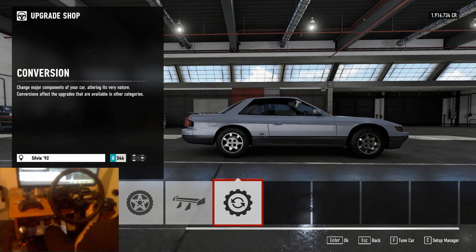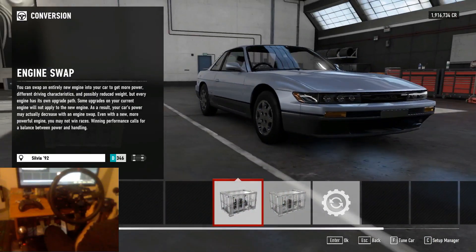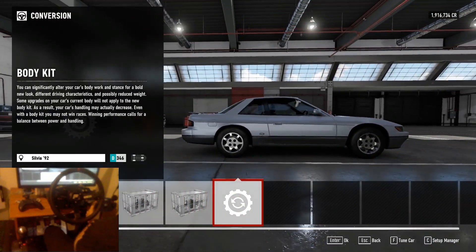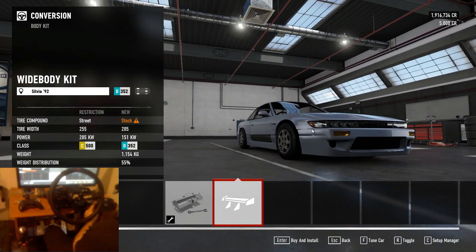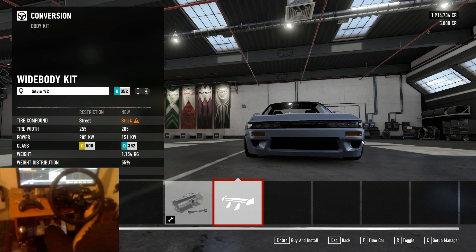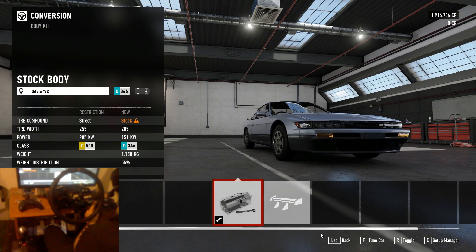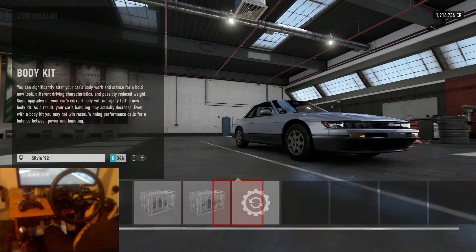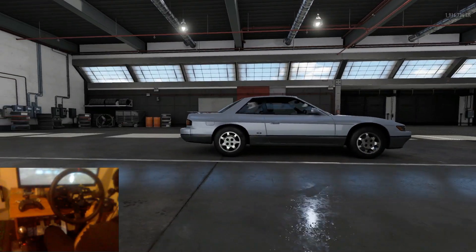The first thing we're going to do is start from the right hand side and work our way left. If we go right to the end we have our conversions — we can do an engine swap, drive frame swap, or a body kit swap. Now if you run the wide body kit you do get an option for wider tyres, and it makes the car more stable because the track of the car is widened — basically the distance between each wheel is wider. We're just going to run with the stock body kit because the S13 is a pretty stable car as is, and we want to keep it rear wheel drive.